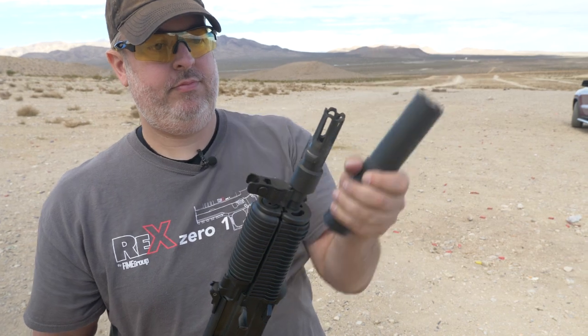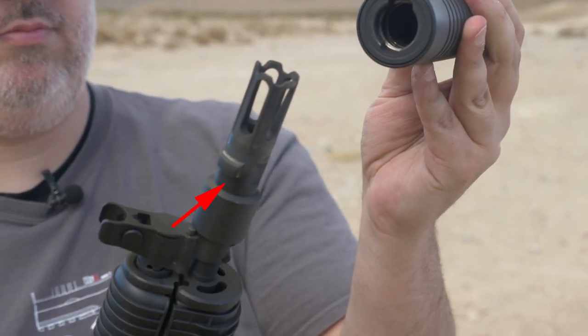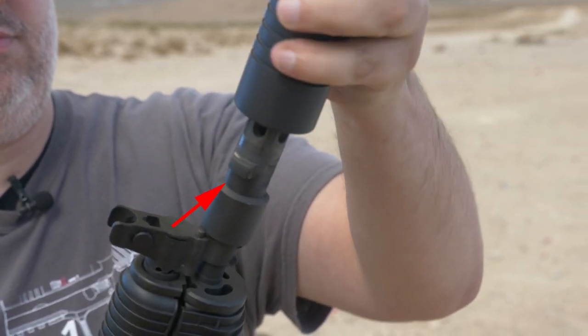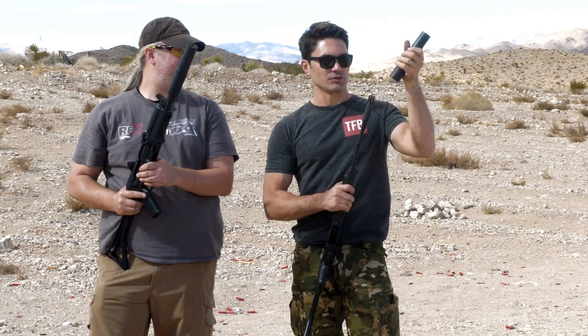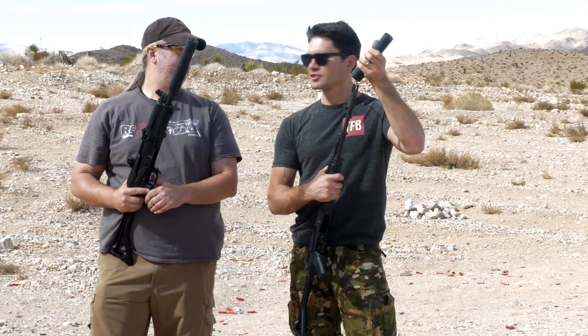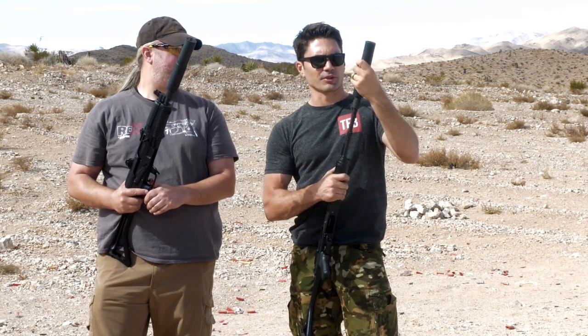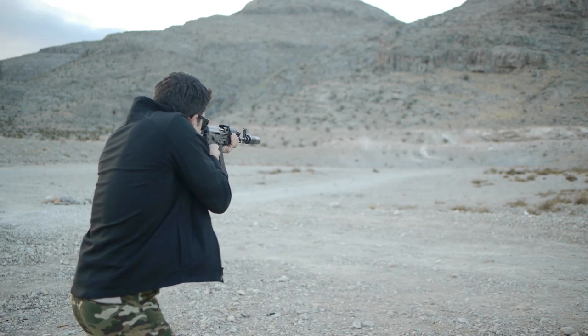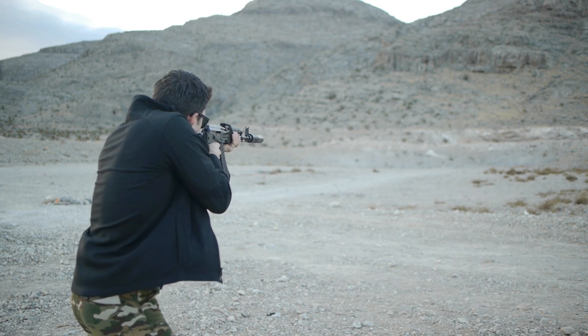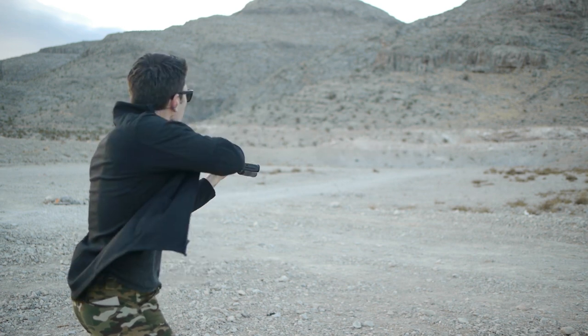It's got two massive locking lugs for the quick attach. In a way, it's almost like the HK Tri-Lug system, but it uses two bigger lugs and you're on there with just a quarter twist. That's it. It is a titanium body, weighs 19.5 ounces, 7.5 inches long. It's also full auto rated, up to 300 WinMag.